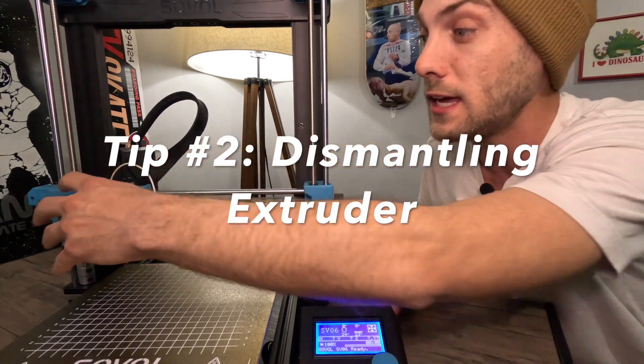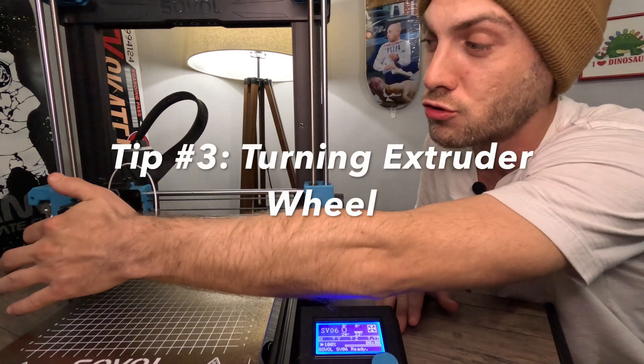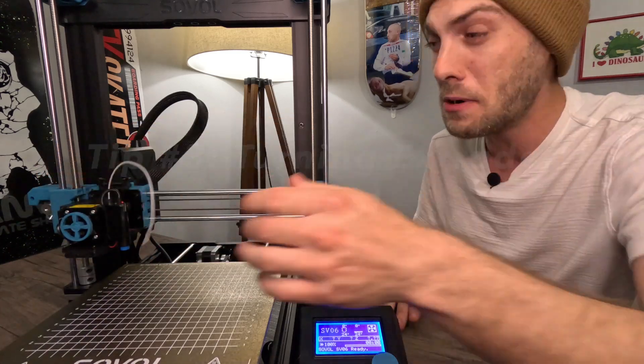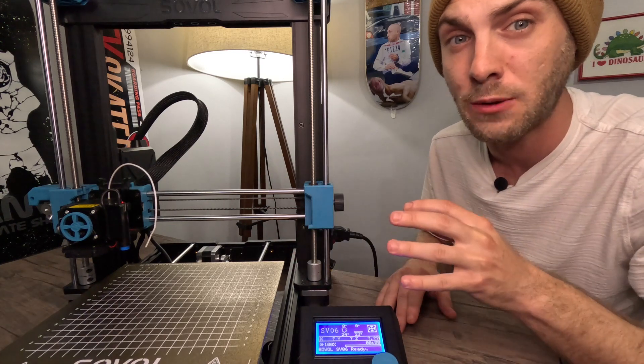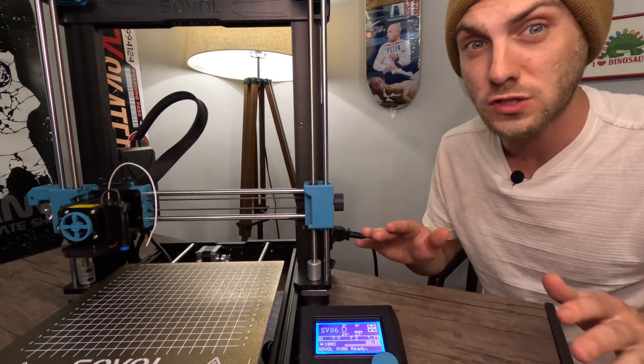Some people have recommended completely taking apart the extruder, or turning the extruder wheel to be able to pull it out. But when you turn that extruder wheel, it almost wants to go back to the exact position it was in. I have not really found that that works too well.